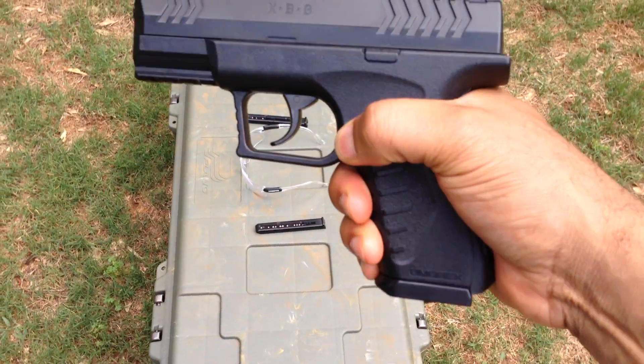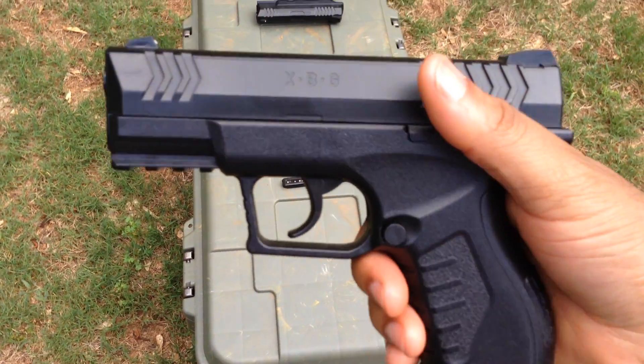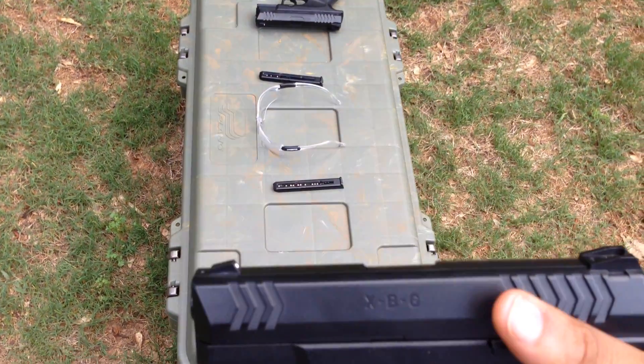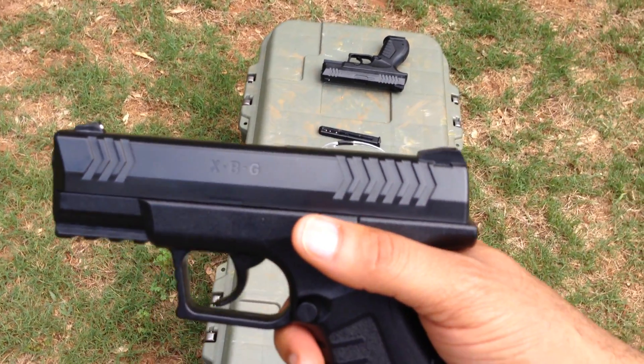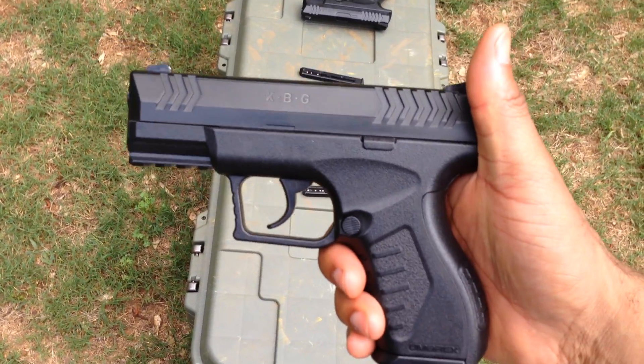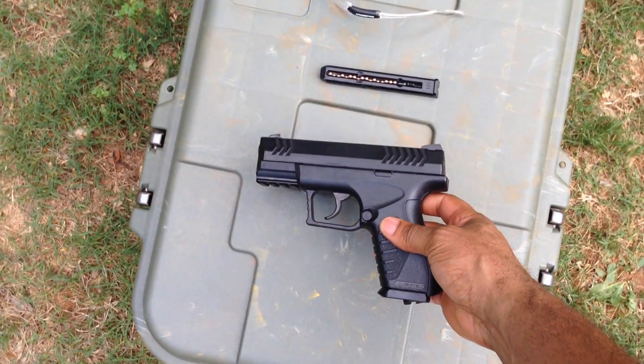We also have a magazine release. The slide is a non-functional slide — it doesn't move at all. But the trigger is a double-action trigger, and basically that means that as fast as you pull the trigger, the BBs will come out.